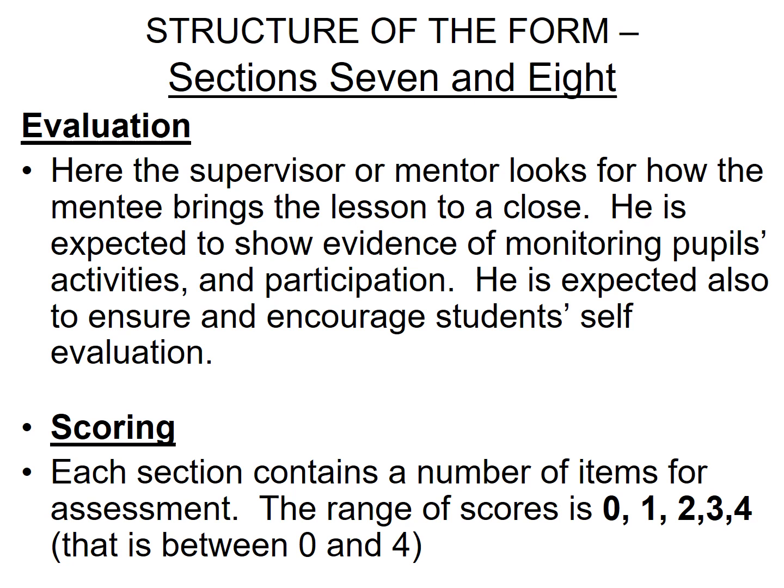The Evaluation session requires the supervisor or mentor to look for how the mentee brings the lesson to a close. The mentee is expected to show evidence of monitoring learners' activities and participation, and to ensure and encourage student evaluation.